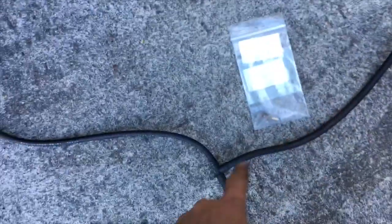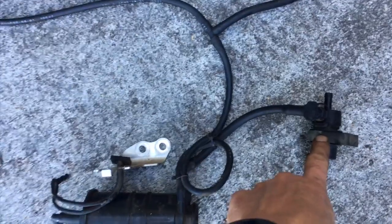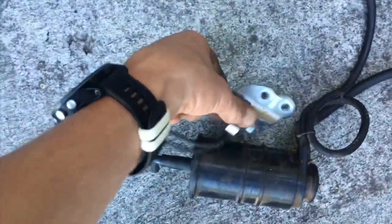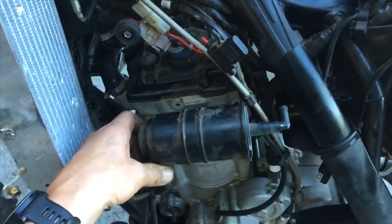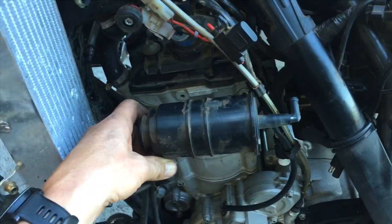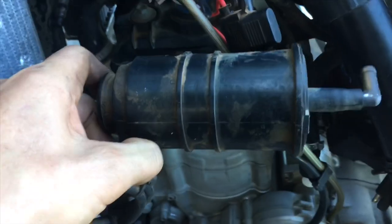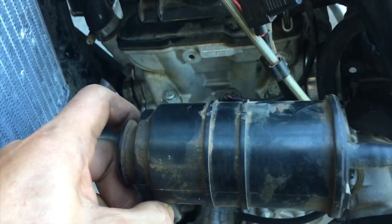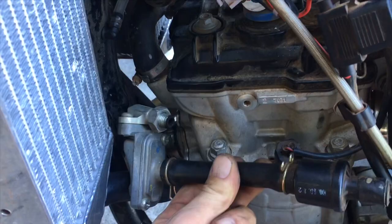This is the hose that comes back into that brass nipple. Here is the solenoid on the left side of the bike with the evaporator canister, the evaporator canister bracket, and the valve in the front. The evaporator canister was hanging here, and this valve used to be right here in the front of the head.